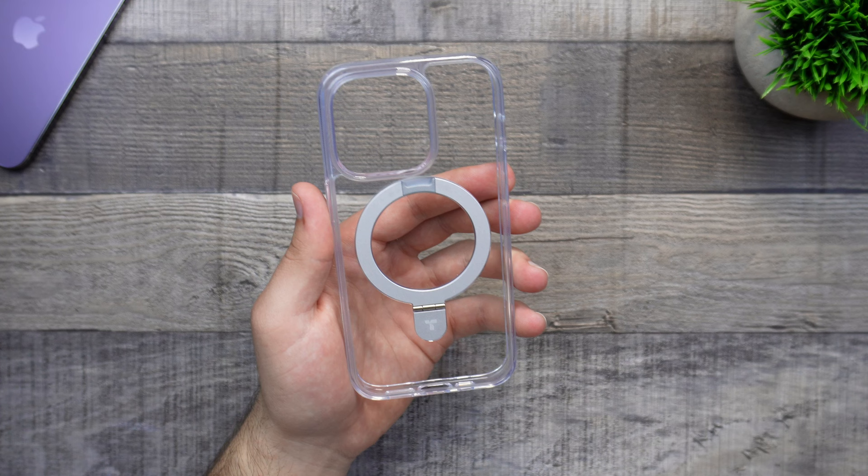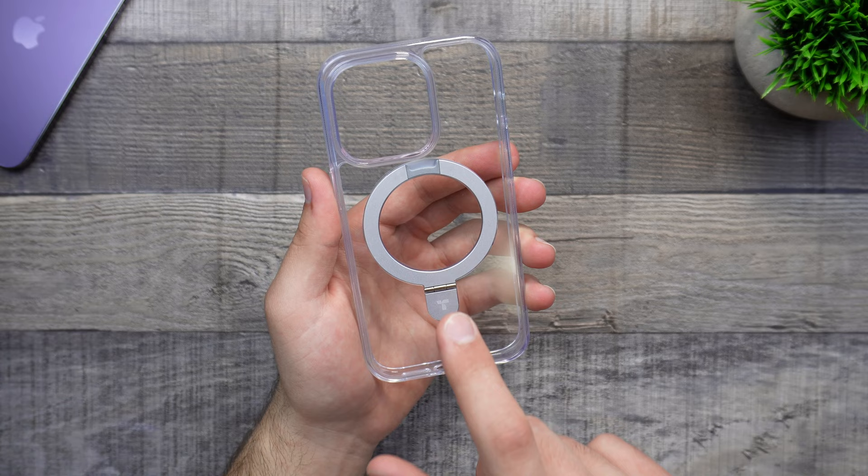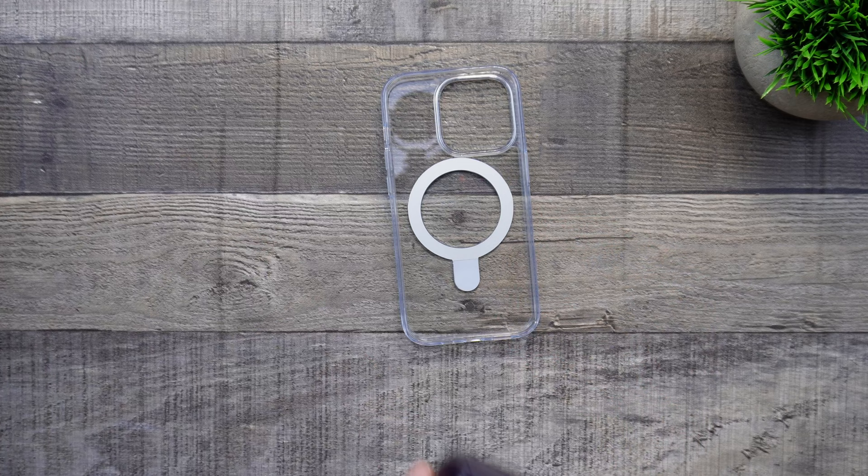There is something very unique about this case, and that's going to be the MagSafe compatibility with the MagSafe stand, which is built in — I will actually go ahead and show you. Before that, let's go ahead and place our phone inside.